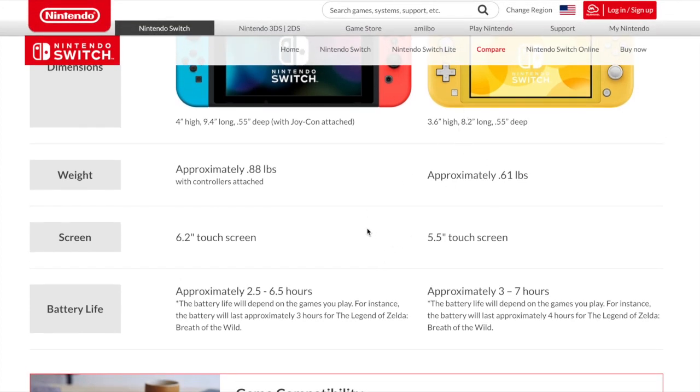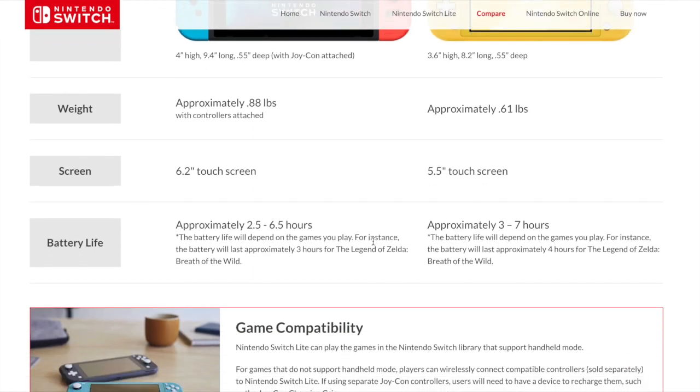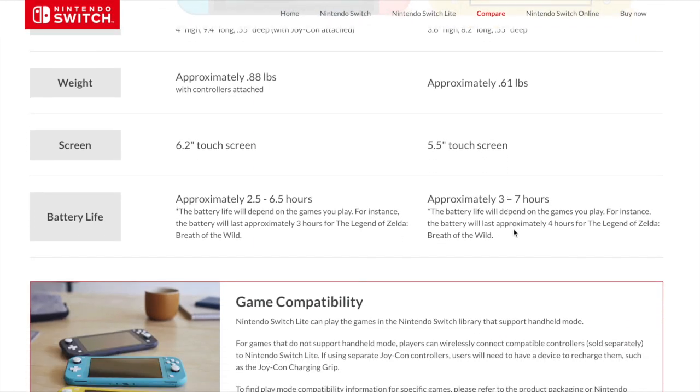The touchscreen's smaller. And the battery life — it's one hour more, for Legend of Zelda at least, and the average is still an hour more. It's still pretty good.